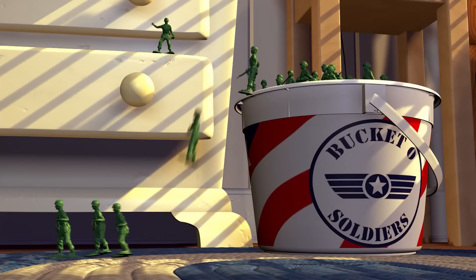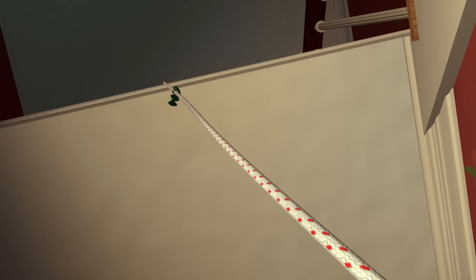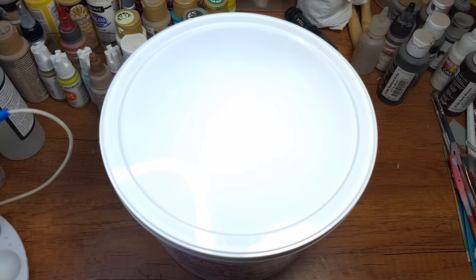I am Zew and today we are recreating some of the most iconic Bucket O Soldier scenes by posing them digitally and printing them out, because I'm obsessed with recreating everything from the Toy Story movies. But first, let's talk Bucket.